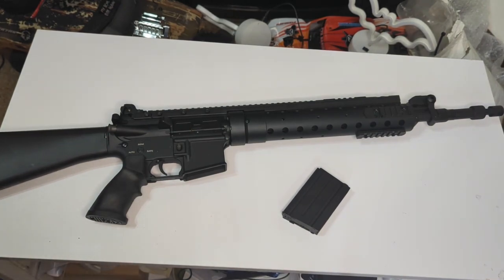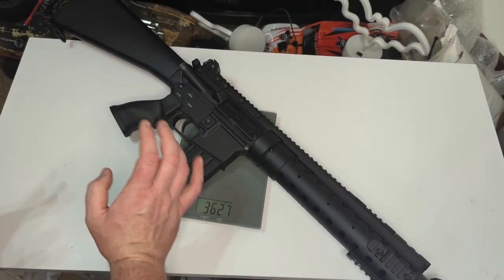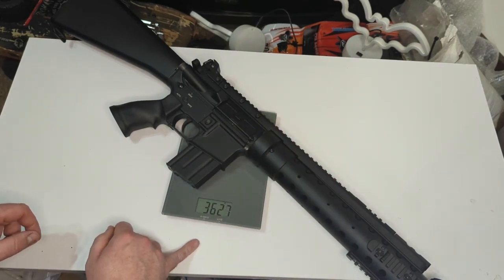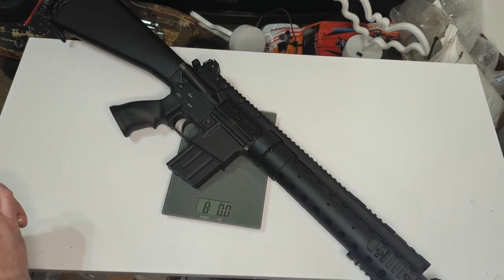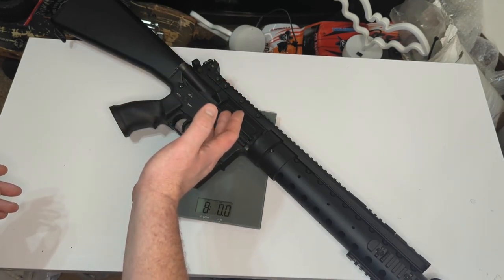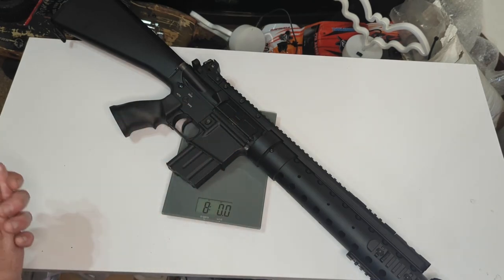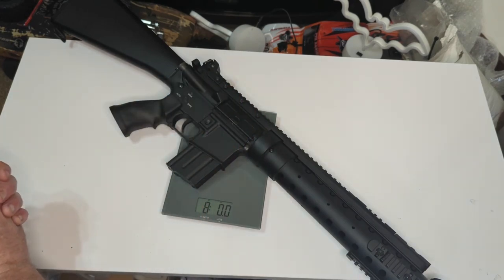Let's get the scales out and check the weight. It is quite a chunky boy — over three and a half kilos, about 3.6kg, which is eight pounds on the dot. That's quite heavy for an AEG. However, something like this is kind of halfway between an AEG and a sniper rifle. Most decent sniper rifles weigh four kilos or more, so this is actually relatively lightweight, with the advantage that you don't have to cycle a bolt every time you fire.